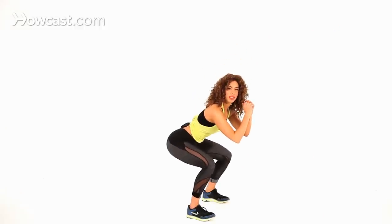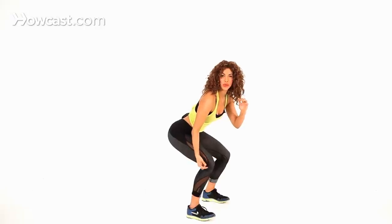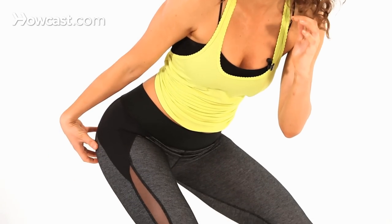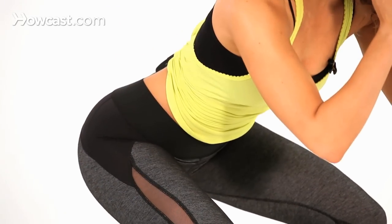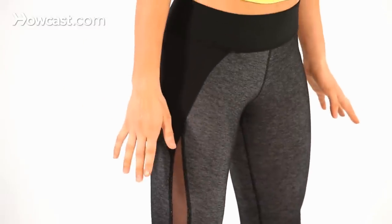When you squat down, as you come up, you're going to press through those heels. Really focus on pushing the weight back, pressing through the heels. That's what's going to target the butt more than the quads and everything else. So you squat all the way down and then you dig through those heels to push it all the way back up.